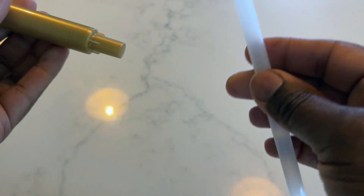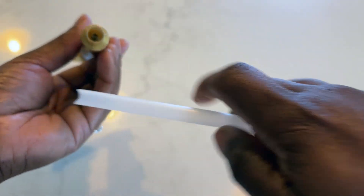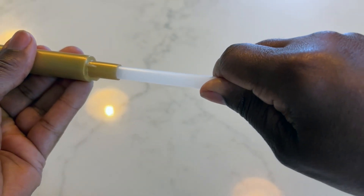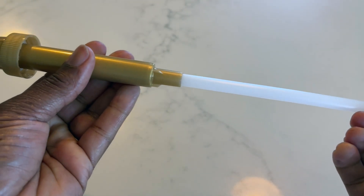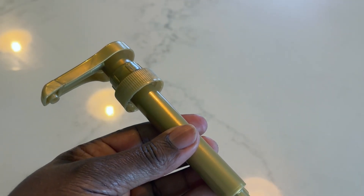To assemble the pump, all you have to do is take the straw portion and insert it into the bottom of the pump until it is snug and cannot fit in any farther. Now we are ready to put this into our syrup bottle.